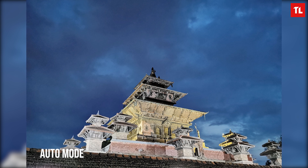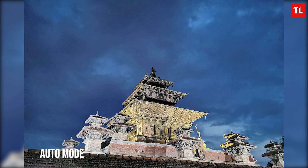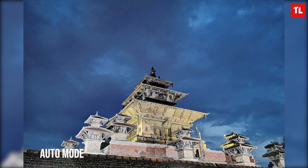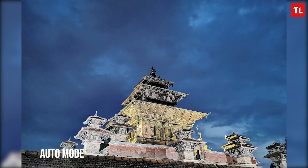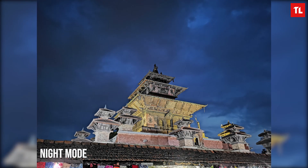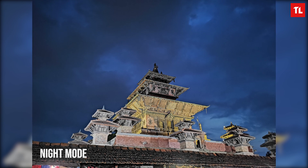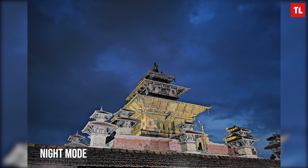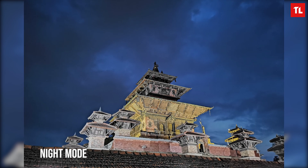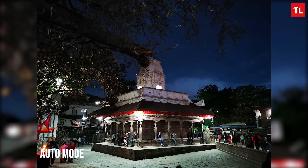I was not using the night mode here — this is just the normal photo mode and it looks good even without night mode. This picture has an ISO of 2000 and the overall picture without night mode looks pretty detailed. However, you can see slight noise around the sky. Now this image is of the same temple but using night mode, and you can clearly notice the improvement. The noise has been reduced by a lot, the exposure is balanced, and this one has more details as well. The picture already looked good with auto mode but now it looks even better.